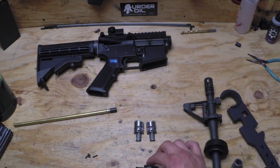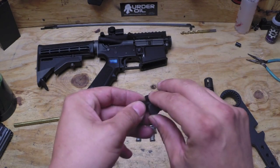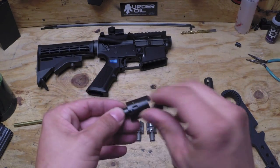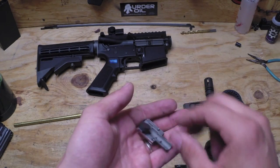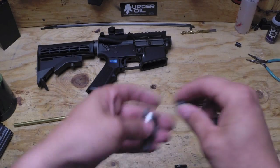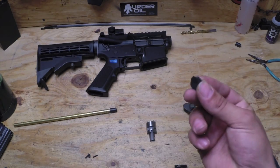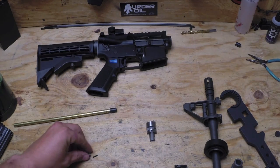Just to show — the stock hop-up nub here is steel on the stock unit, but the unit itself is not. On the new one, it's completely steel, and so are the nubs.